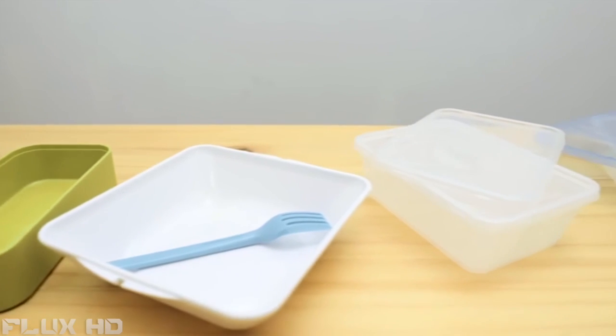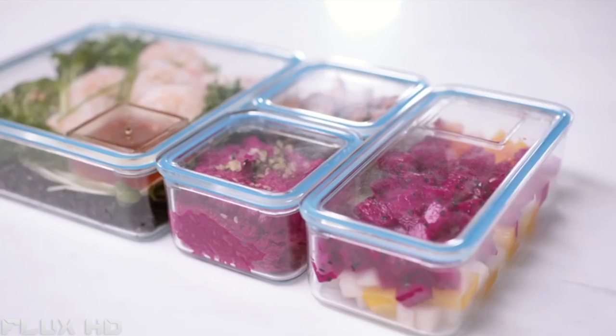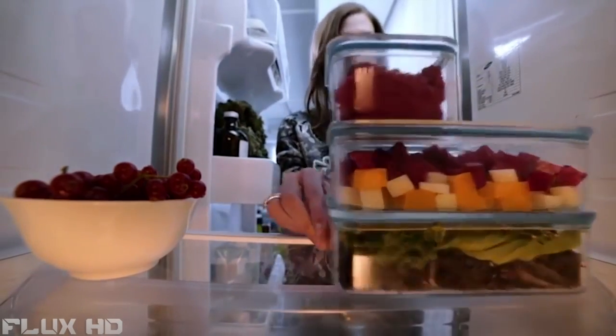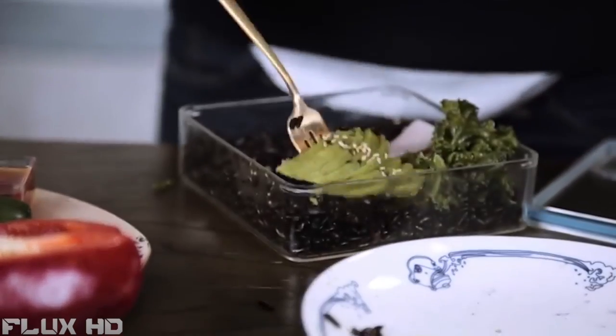PrepPack makes taking lunch to work better in every way. Compared to current storage options, which are often cheaply made and prone to leaking, the PrepPack containers are a premium upgrade. Made from a breakthrough BPA-free material called TriTan, the boxes are dishwasher friendly and safe to freeze and microwave, so they're perfect for both storing leftovers and your freshly prepped meals.